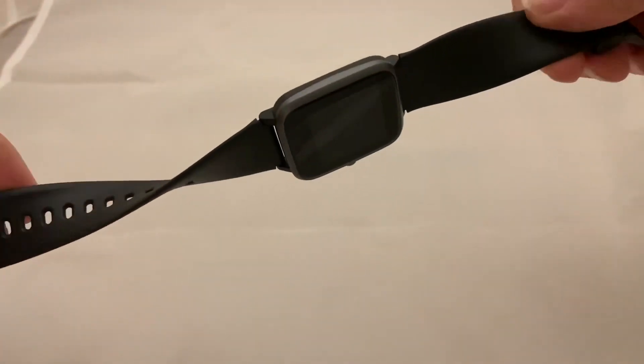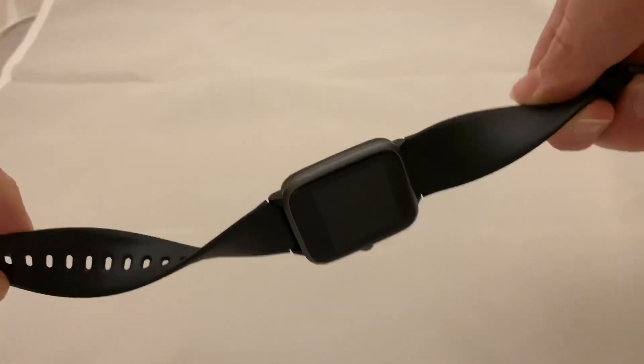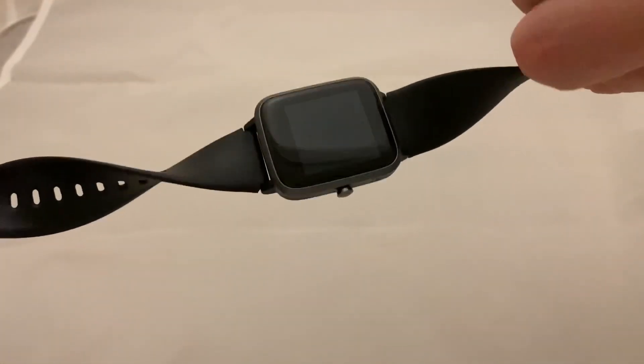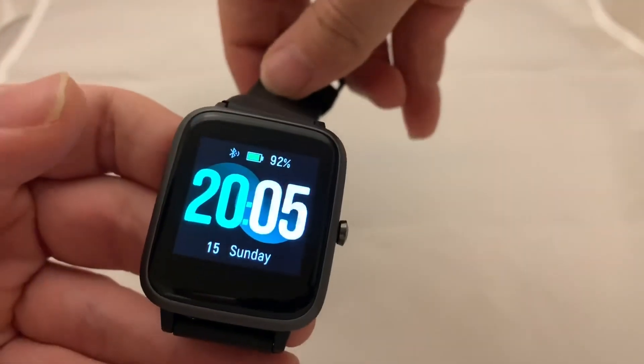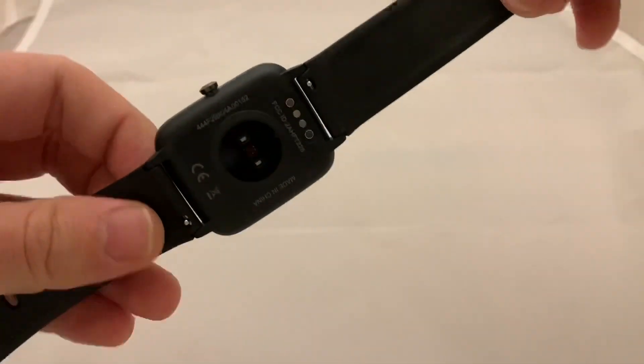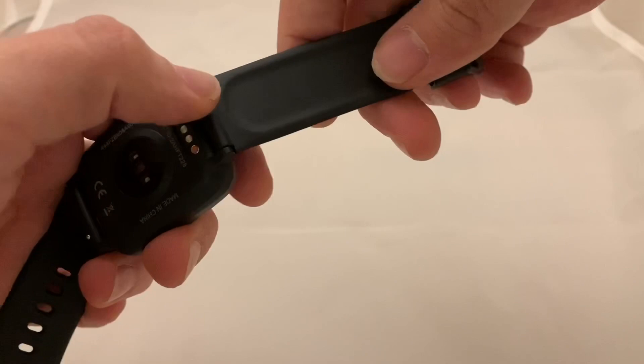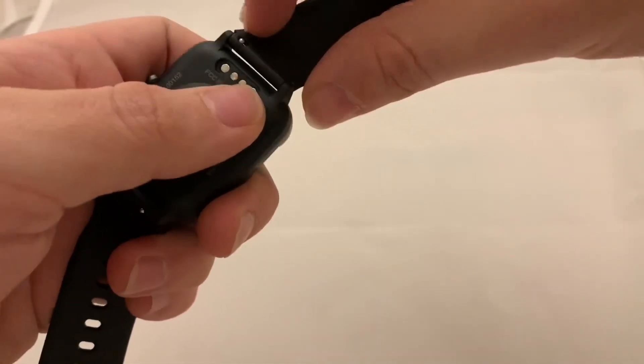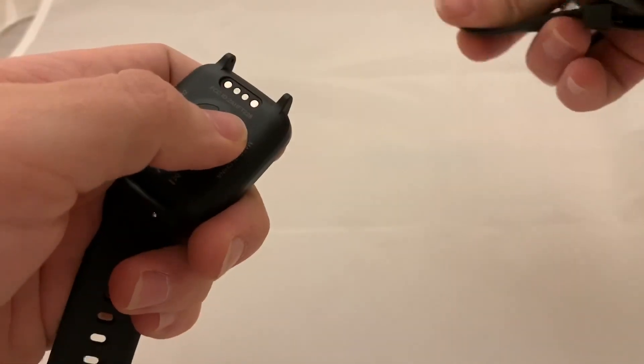With the screen on, this strap actually feels quite sturdy — I feel like it's not going to break or fall off anytime soon. The screen is fairly decent. It's just an LCD display, nothing particularly impressive about it.